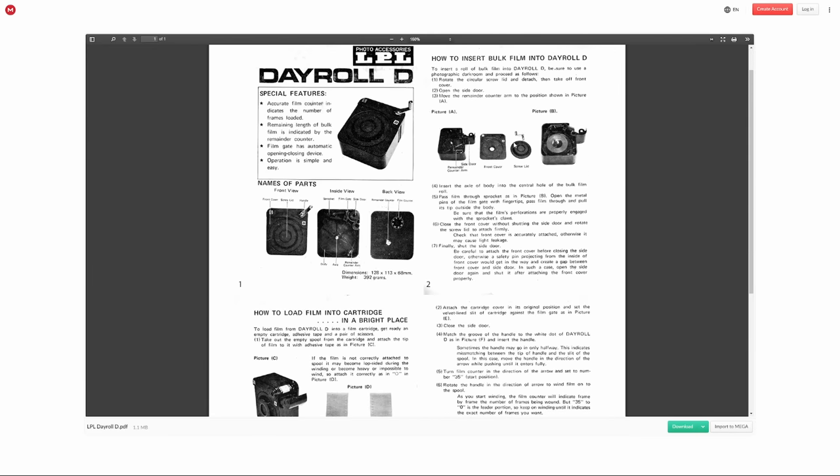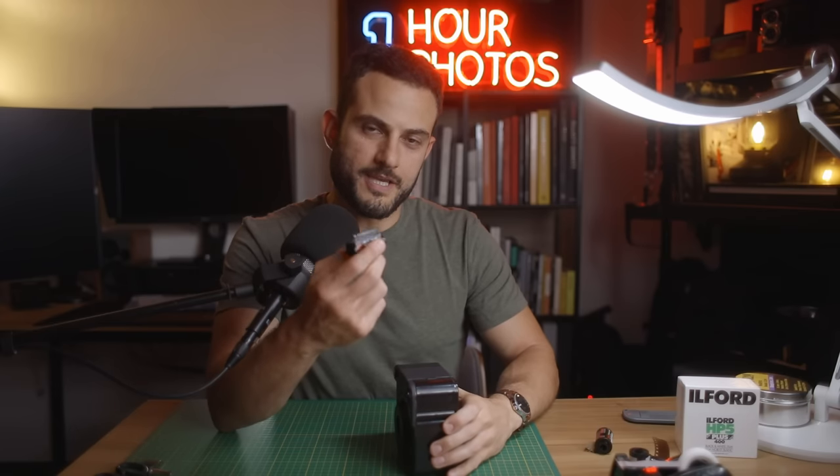Now let's get into the part of the video where I'm going to show you how to bulk load a roll of 35mm film, at least the way I do it. This bulk loader is already pre-filled with a reel of Kodak 500T. The one thing I'm not going to show is the actual process of filling the bulk loader with film, because it needs to be done in a dark bag — there are other videos that cover that well, and it changes between bulk loaders so it's better to follow the instructions that came with yours.